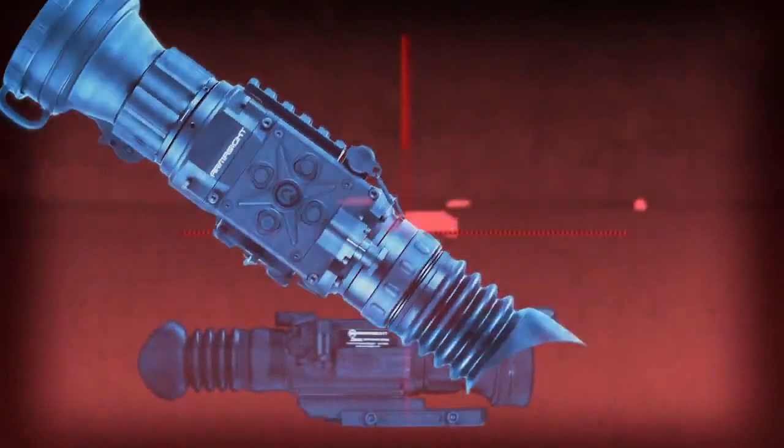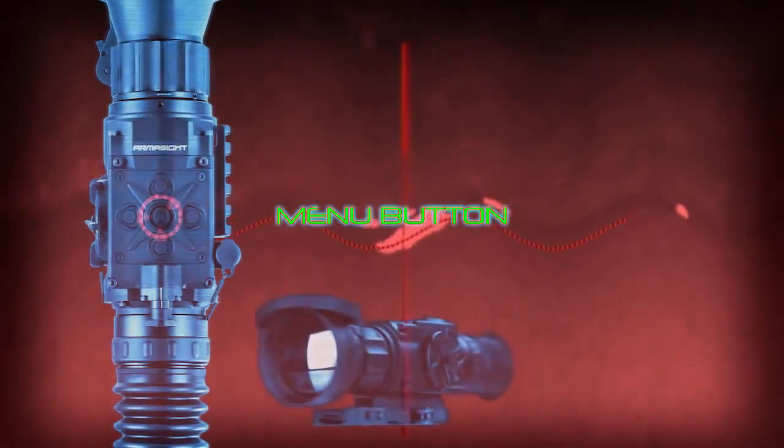This video is intended to help Armasite Zeus operators zero their scope. The Zeus has five buttons to navigate when operating through the menu mode and zeroing process.